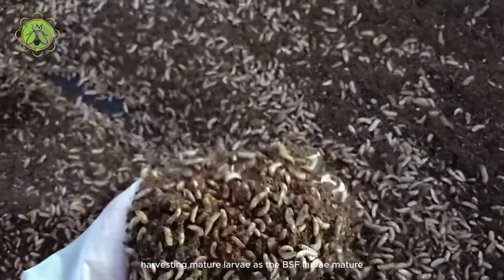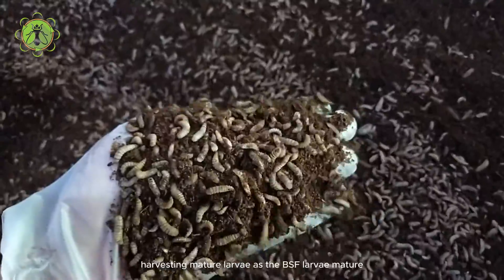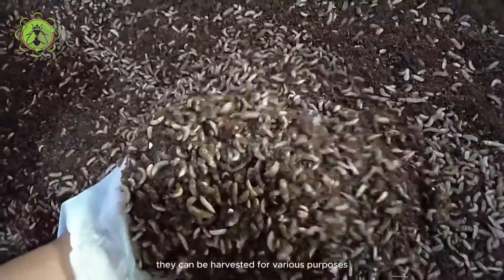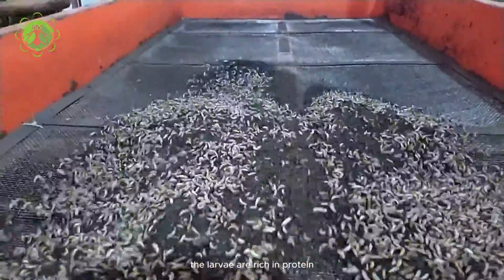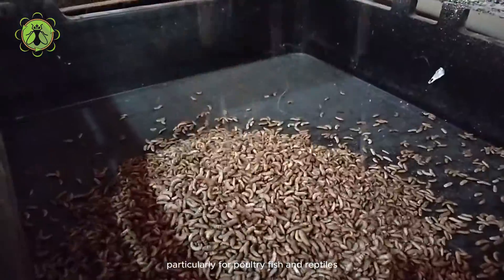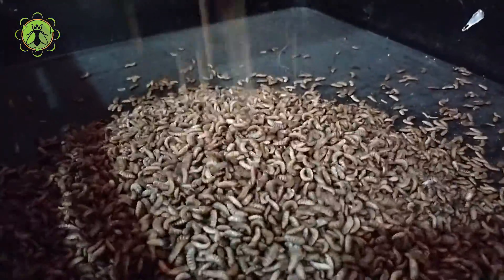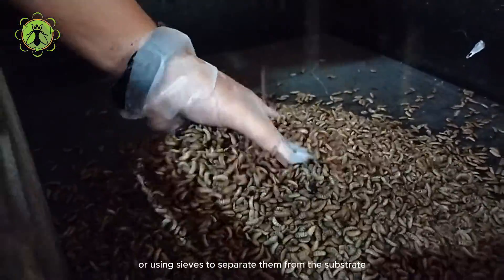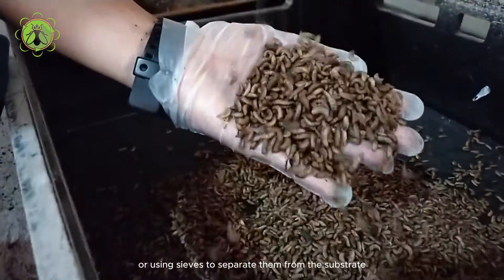As the BSF larvae mature, they can be harvested for various purposes. The larvae are rich in protein and can be used as animal feed, particularly for poultry, fish, and reptiles. Harvesting can be done manually by picking the mature larvae or using sieves to separate them from the substrate.